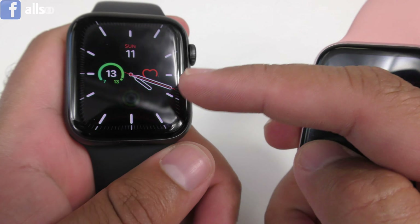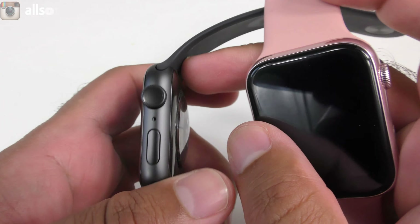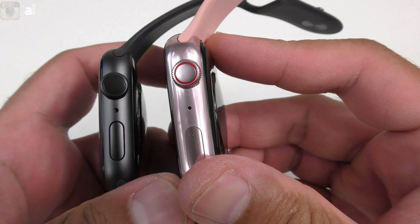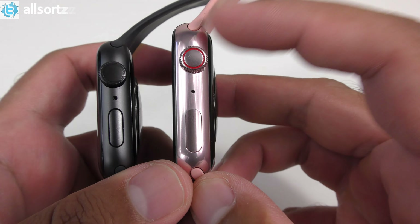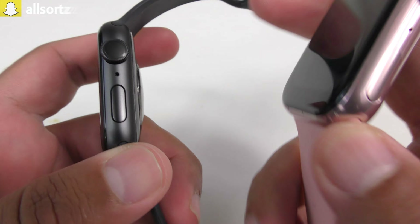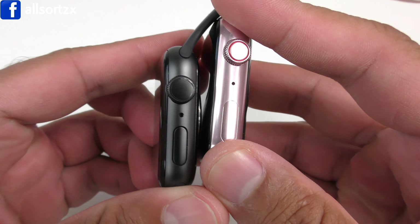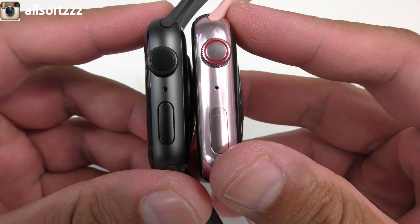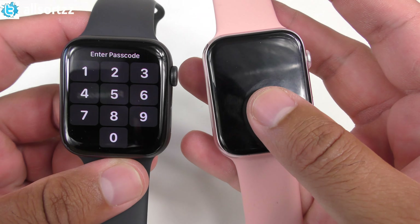Taking a look at the side: this Series 6 is a Wi-Fi model so it doesn't have a red band around the crown, but the K8 smartwatch does have a red band around the crown. The K8 is a rose gold model and the original is a space gray — or black — color. Overall, everything is placed in the right place.